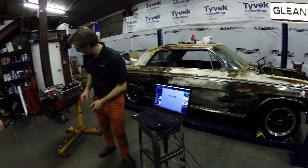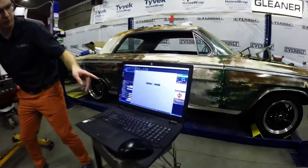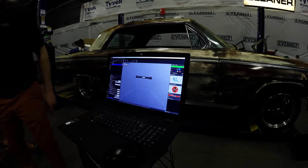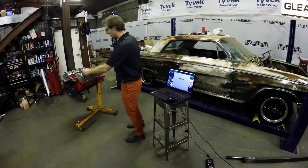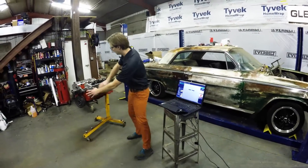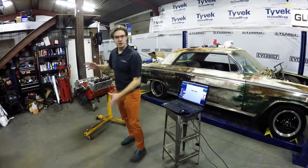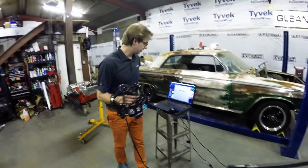Now if you watch these targets, I can actually move the engine around and the targets move with it. That means as I'm scanning the part, if I get to an angle I can't see or something, I can just move the part around and keep scanning — everything is tracked relative to this whole fixture. That way we don't have to worry about accidentally bumping it and ruining our scan. So go ahead and grab our scanner now.